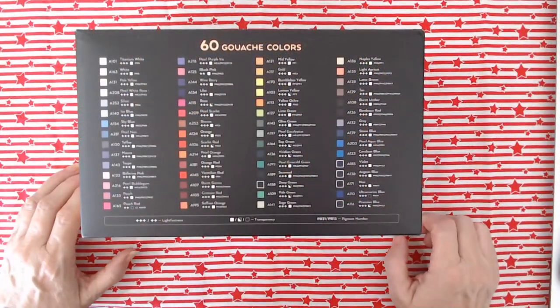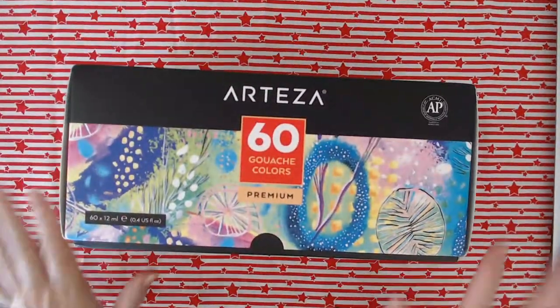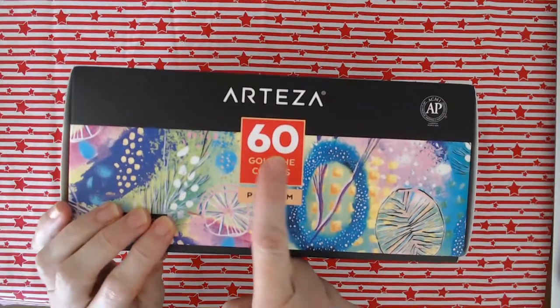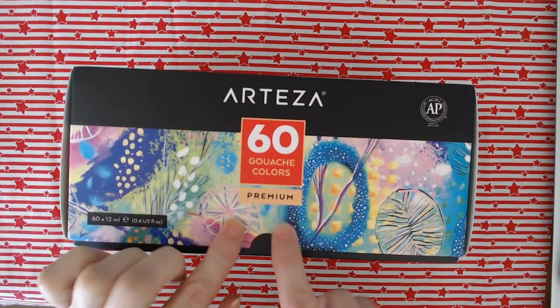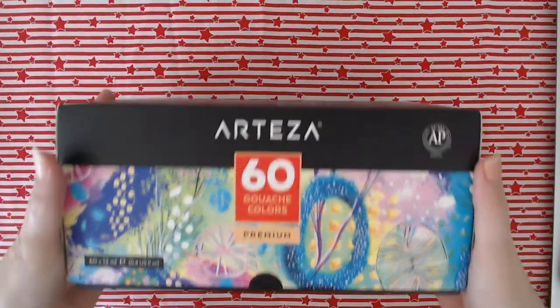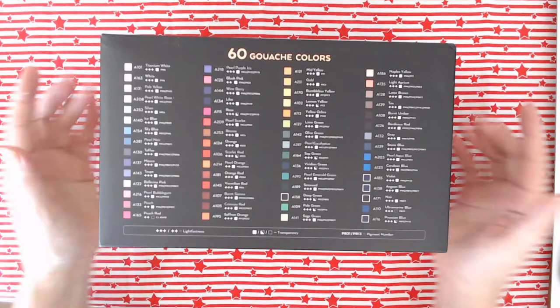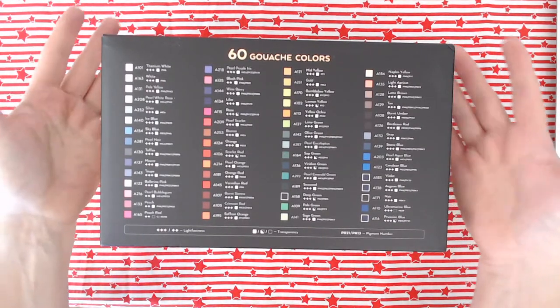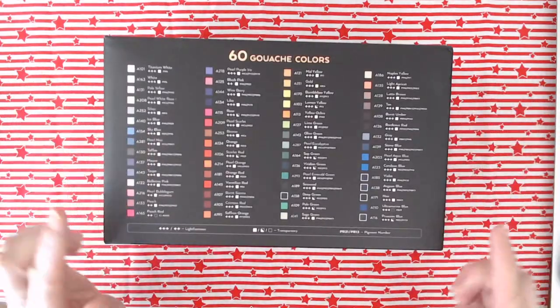Here are my 60 gouache colours from Arteza. You can see it says on the box 60 gouache colours premium. I didn't know they did a non-premium, so maybe they do, maybe they don't, but look at all those colours. I am really looking forward to trying this out. I've been quite excited waiting for the delivery man to turn up with them. Right, let's have a look at what colours are in the box.